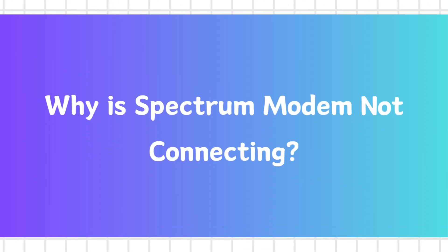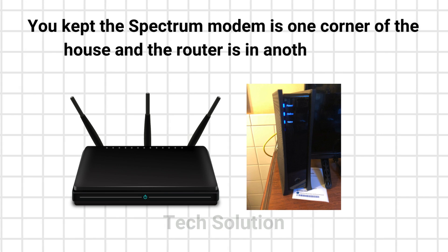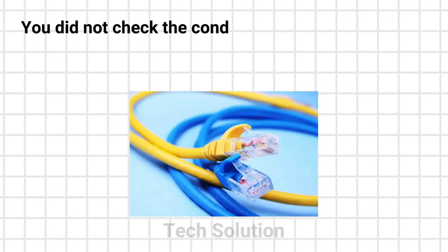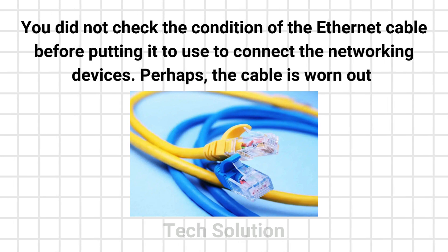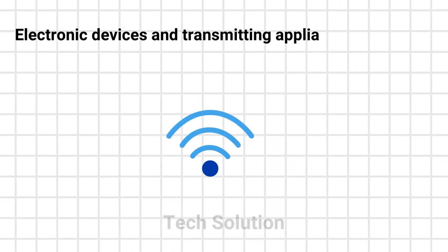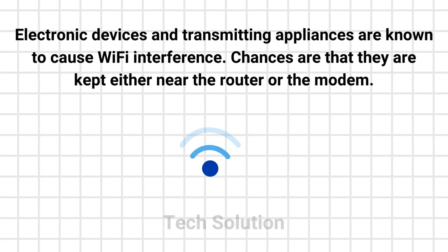Why is the Spectrum modem not connecting? You kept the Spectrum modem in one corner of the house and the router in another, prior to performing the Linksys router setup process. You did not check the condition of the Ethernet cable before using it to connect the networking devices — perhaps the cable is worn out. Electronic devices and transmitting appliances are known to cause Wi-Fi interference, and chances are they are kept near the router or the modem.